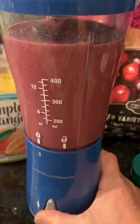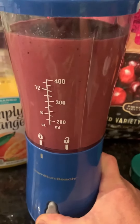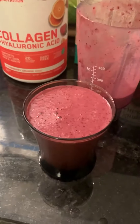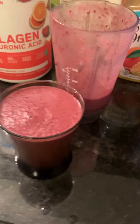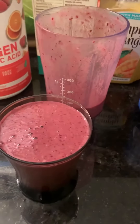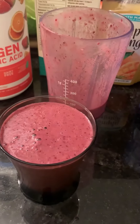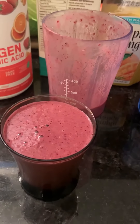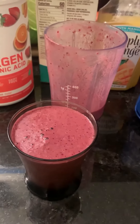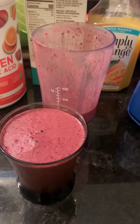You can do this in a regular blender also. If it's a little too thick, you hit it with a spoon. When it's done, you can see I pour it in a glass — looks great — or I can leave it in this cup. Enjoy. And again, take care of yourself: get out, go for a walk, ride the bike, drink lots of water. Organic fruits and vegetables all day.